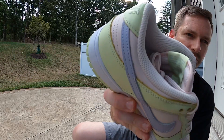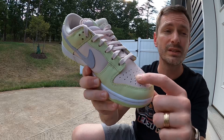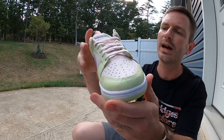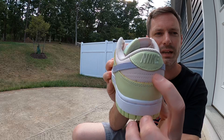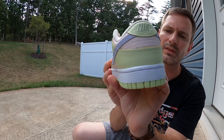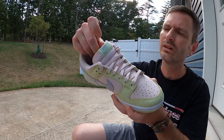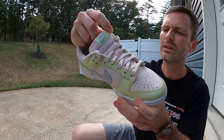The toe box is a decent-feeling leather — nothing super buttery or anything, but it's nice and it's that soft pink color, as well as the side panels. On the back here you can see the stitching, and for this whole upper it seems like the stitching matches the panels, which just looks nice and clean. The tongue is just your standard nylon dunk tongue and that matches the soft pink color on the leather panels.